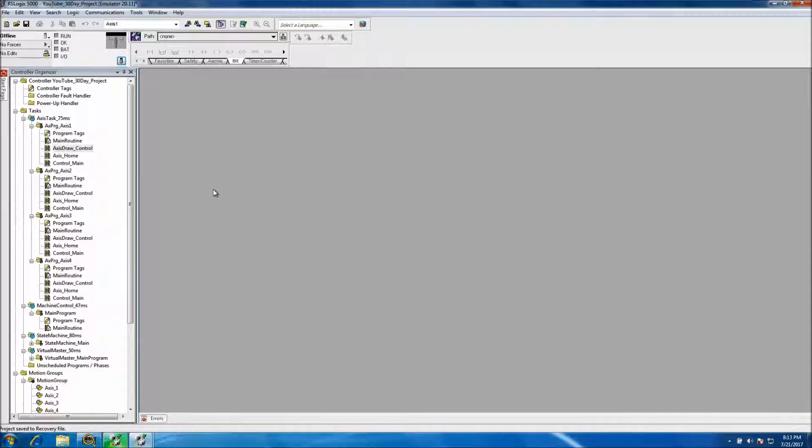This is day eight of the 30-day project we're doing for servo motion controls — basically a full system that will be running virtual axes tied into an HMI system, fully developed and running. This will show the complete setup and the way things tie together as far as a coordinated motion machine. Today's video will be going over draw control, so each axis will have its draw control put in.